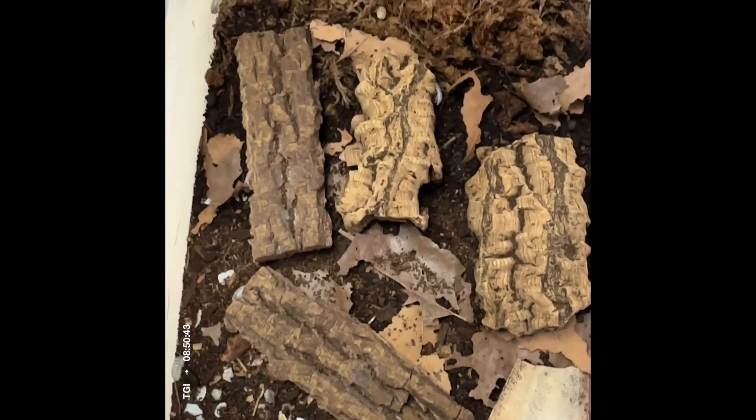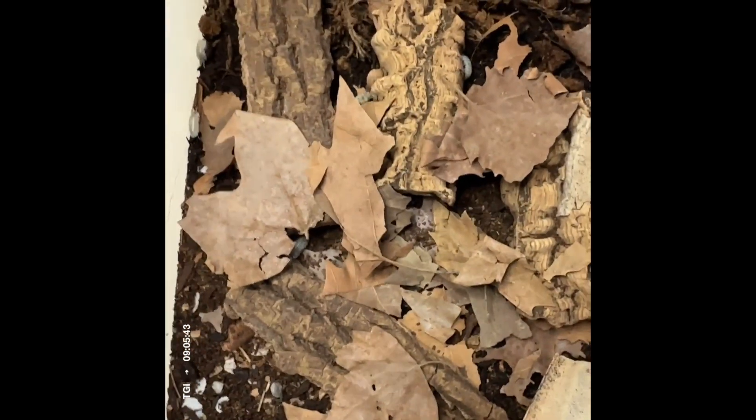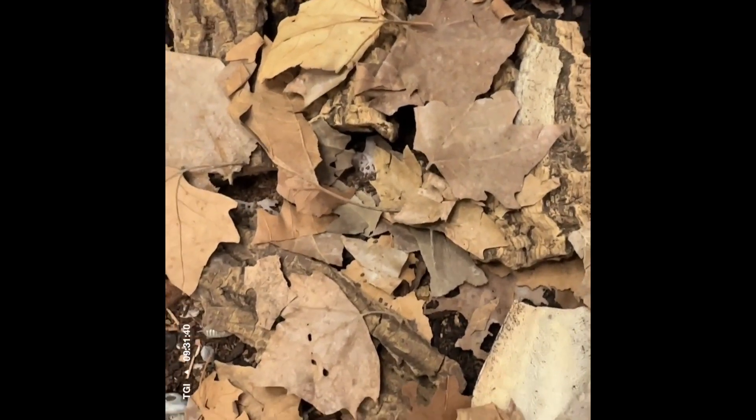These guys are ready for a leaf litter top-up right now. You can see sycamore leaves, which is what I tend to use — it's local to me and they seem to really like it. I don't worry about the leaves being perfectly formed, as long as they are baked in the oven at 200–250 degrees for about 20 to 30 minutes to kill off any pests. This leaf litter will last them about a week before it's time to top them up again.